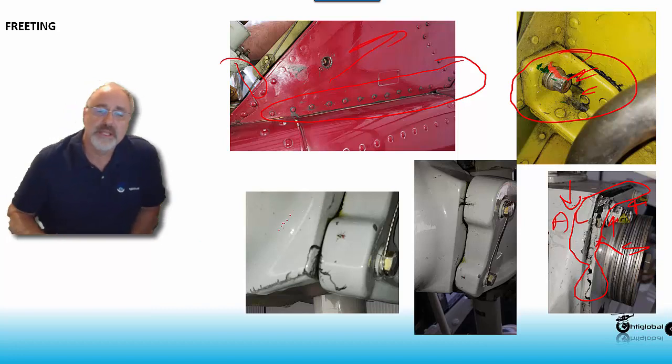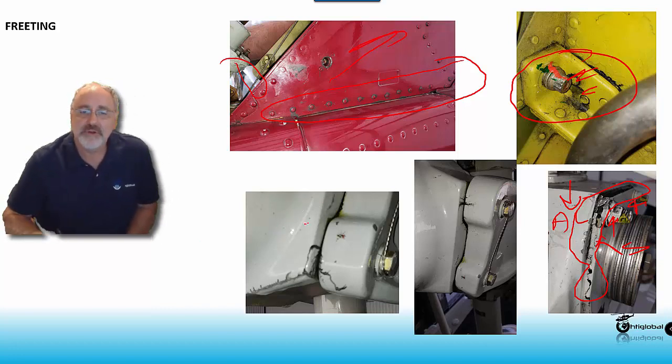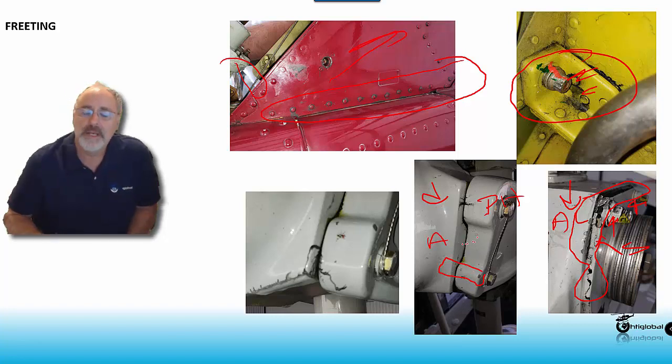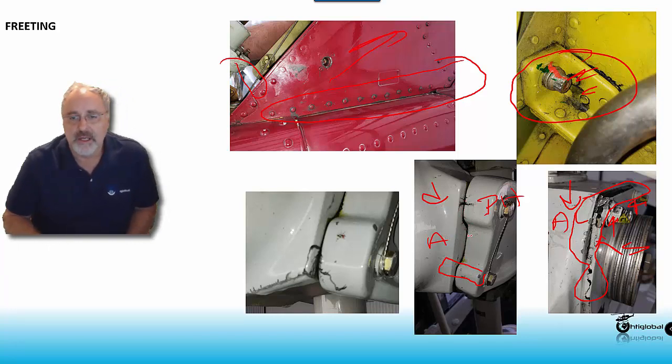And here is something that concerns me — this is a human error. Inside the main rudder hub, this is a grip and this is the pitch horn. The pitch horn has a steel bushing that goes inside the grip, and the grip, again, is aluminum. The correct process is to install the pitch horn into the grip with wet primer — you want to glue it in there.